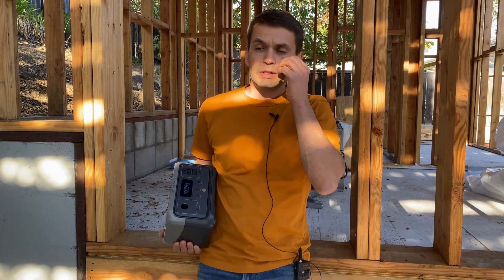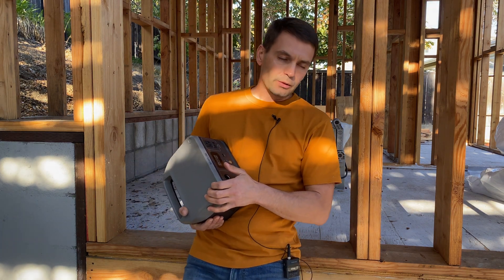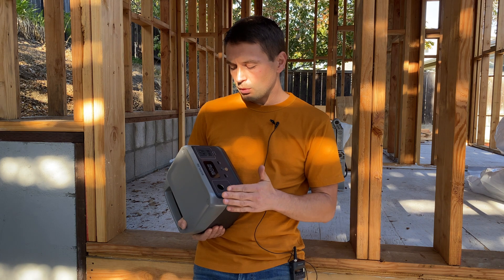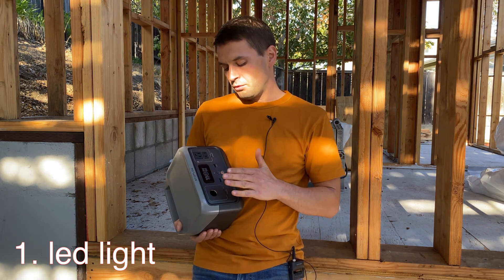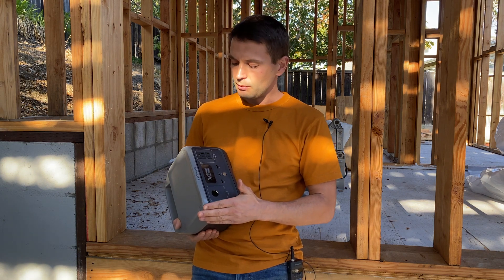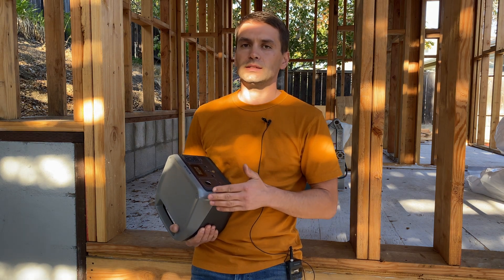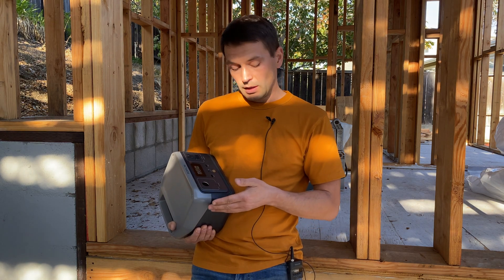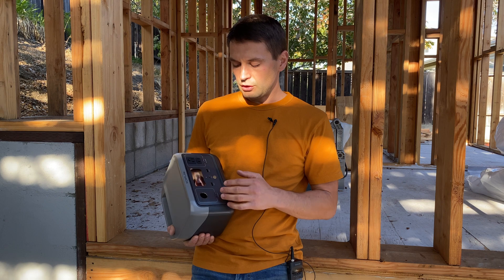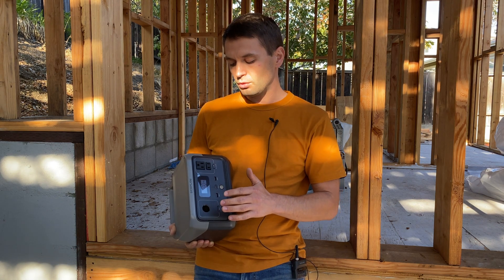After testing, here are my pros and cons. Starting with items that could be improved: number one is no built-in LED light — for a lightweight portable station people will take camping, I'd really love to see one. Number two is a minor issue: there's no rubber plug for the accessory port, making it easy to accidentally short it — a one-dollar fix.